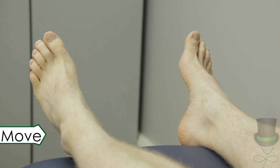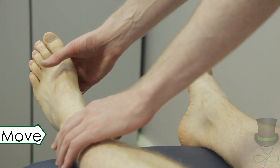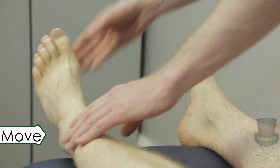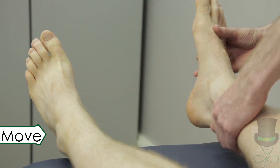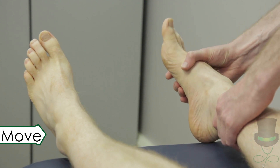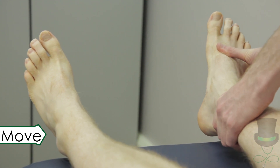Move the joints of the feet through their normal range of motion by moving the ankles through dorsiflexion and plantarflexion, the subtalar joints through inversion and eversion, and the interphalangeal joints through flexion and extension.